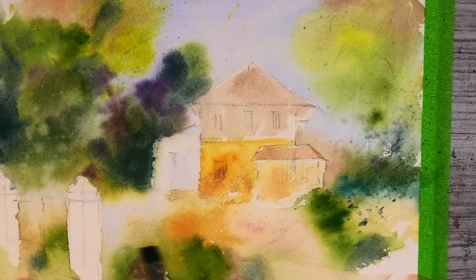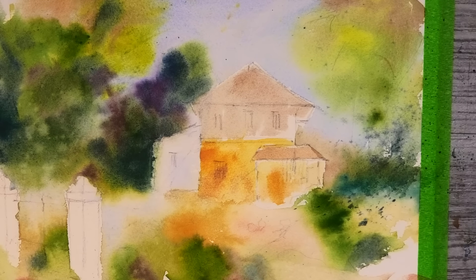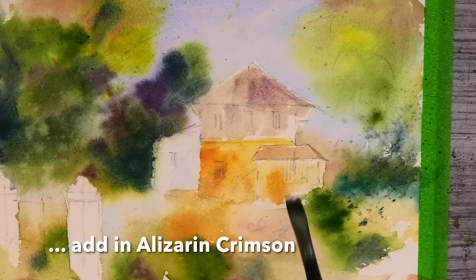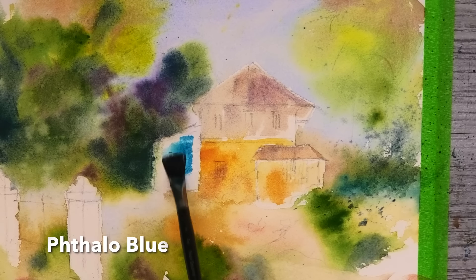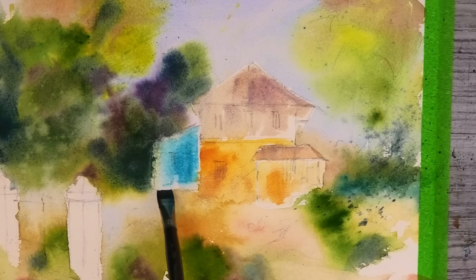I'm softening the bottom of the villa here with some clean water. Blue and orange are complementary colours sitting on opposite sides of the colour wheel, so they're always going to look great together.